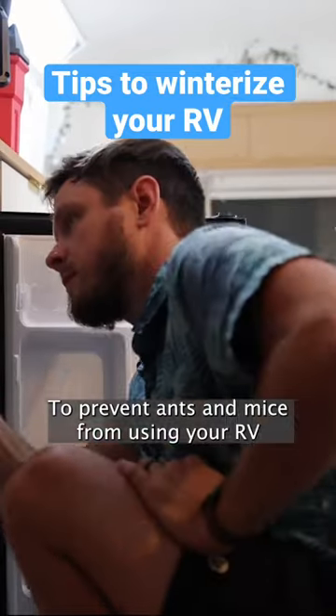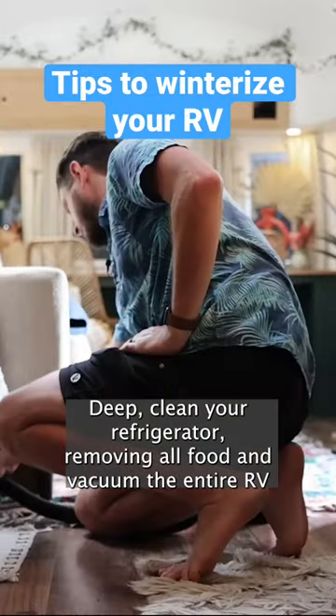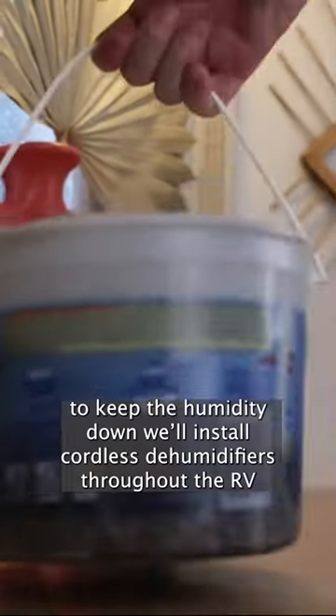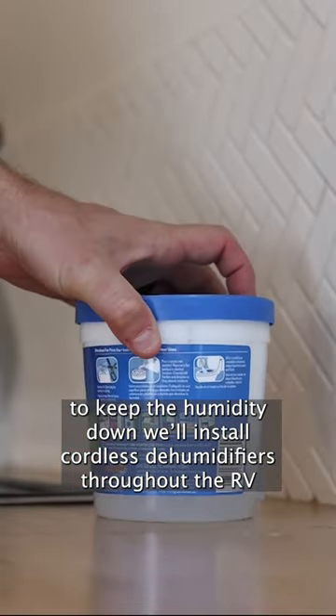To prevent ants and mice from using your RV as a vacation home during the winter, deep clean your refrigerator, removing all food and vacuum the entire RV. To keep the humidity down, we'll install cordless dehumidifiers throughout the RV.